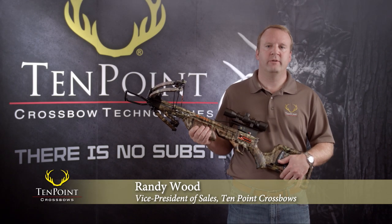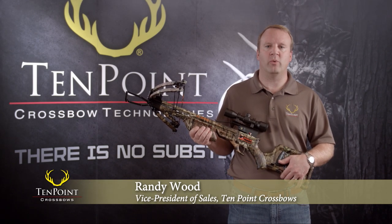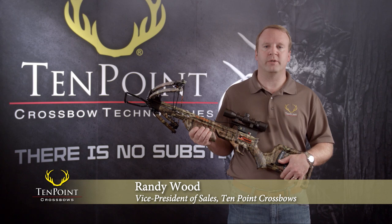Hi, I'm Randy Wood, Vice President of Sales for 10-Point Crossbows, here with an important safety message. We learned in October of 2014 that some crossbow users are making the mistake of pulling our 10-Point and Wicked Ridge triggers while our safety mechanism is engaged or on safe.